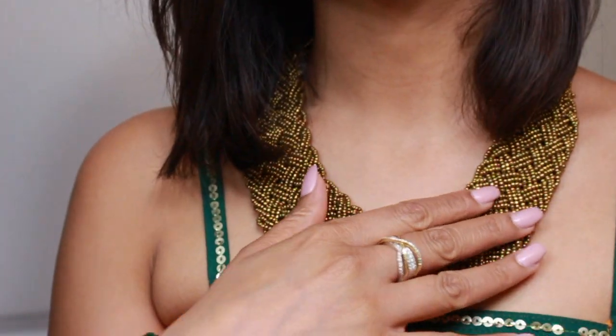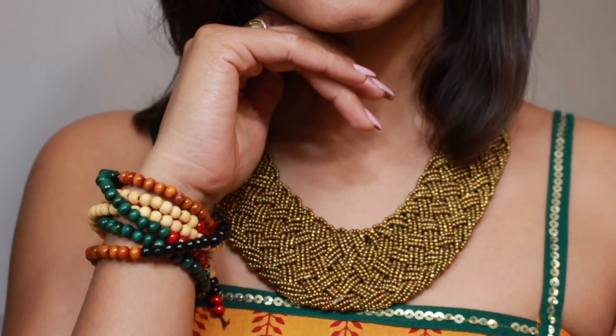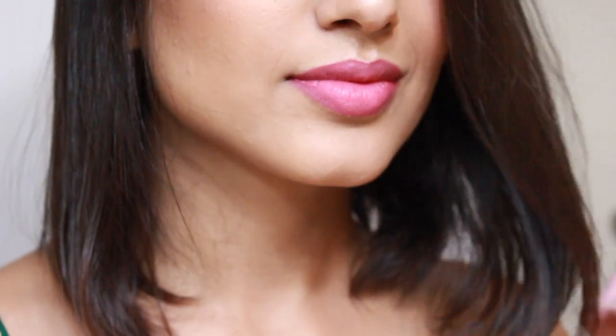To pull together this look I added a black bindi, chunky gold jewelry, and a colorful bracelet. I'm wearing a beautiful Jaipuri top with a Jaipuri printed long skirt — the skirt is really flowy and comfortable, and the top is very comfortable too. I bought this top and skirt from Globus in New Delhi.